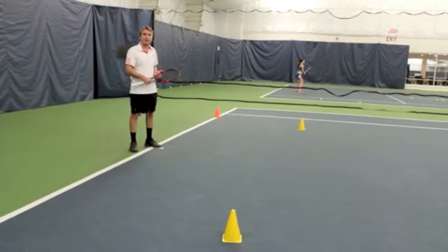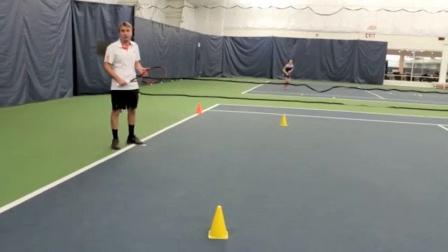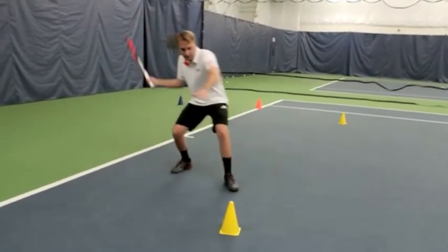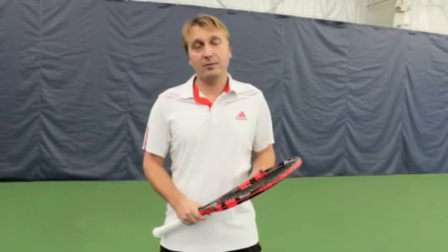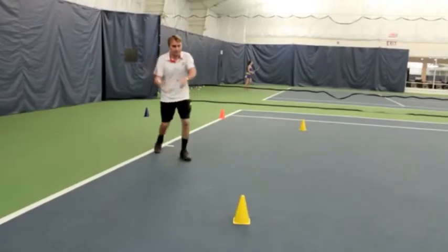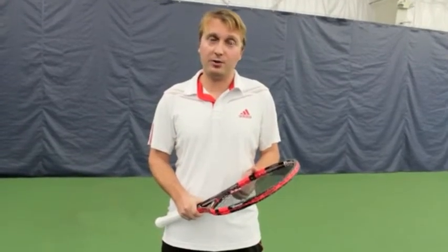My goal is to run as quickly as I can to the contact point and make sure I'm not too close or too far from the ball. Here we go — ready position, I'm going to turn, I'm going to run, stopping on the contact point, and that's it. Some of the things you have to stay away from is positioning yourself too far from the ball, or running too close to the ball.